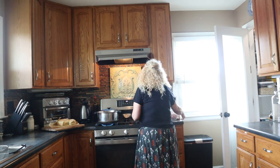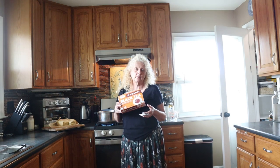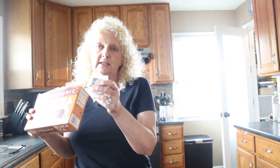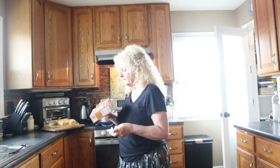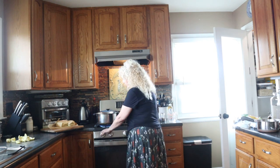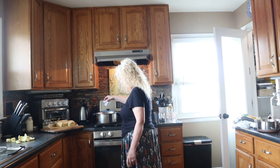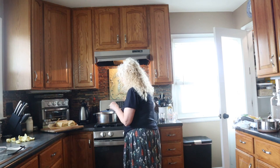We're going to use some organic black tea. You can use green tea as well, but I prefer black tea and that's always worked out really well for me. I have this Sprouts organic black tea. We're going to use three tea bags and put them in the water as soon as it comes to a boil. Our water has come to a boil, so now we're going to turn it off, put our three tea bags in there, and let that steep for a little bit.